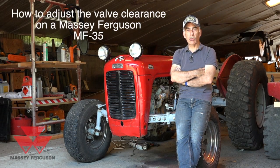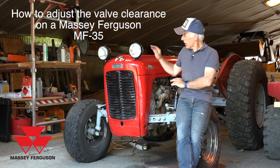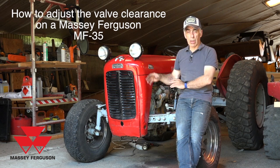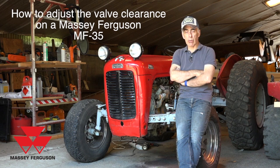Hi fellows and welcome back to my YouTube channel. In this video we're going to adjust the valve clearance of a Massey Ferguson MF35. This is the four-cylinder diesel that you've seen in all my other videos with a lot of frost damage, but now this time we are getting ready to adjust the valve clearance.